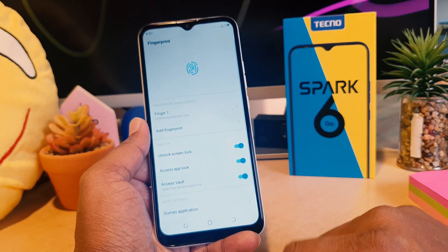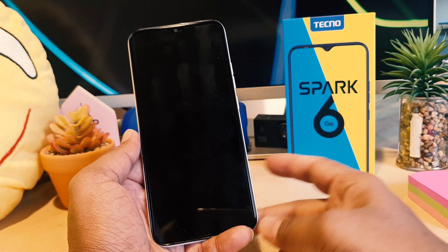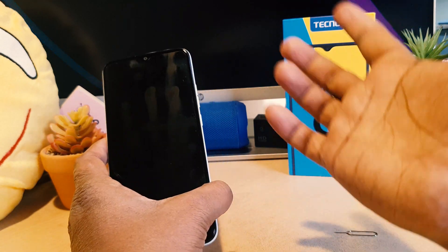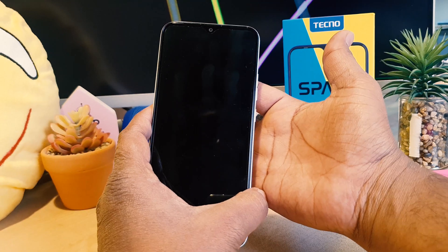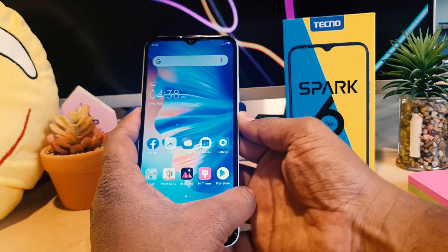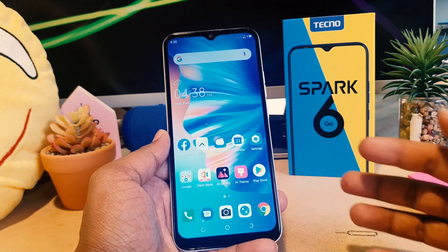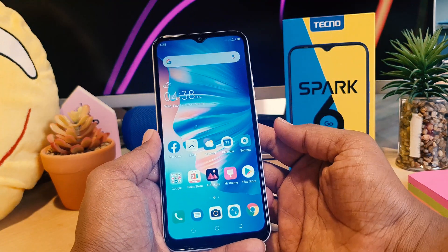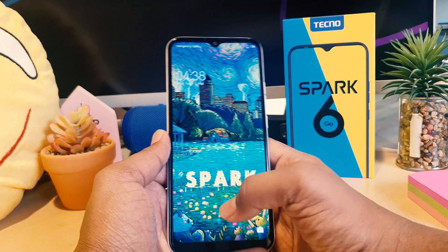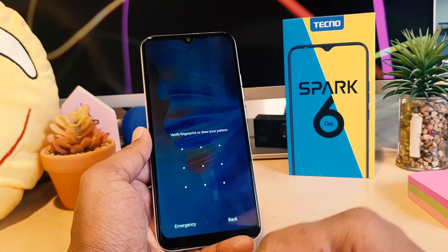I'm clicking OK. Let me go back and try to lock my phone, then try to unlock it. I'm going to use my registered finger — I'll just stretch it over the scanner — and the device unlocks very quickly. So this is how you can easily set up fingerprint on your Techno Spark 6 Go.